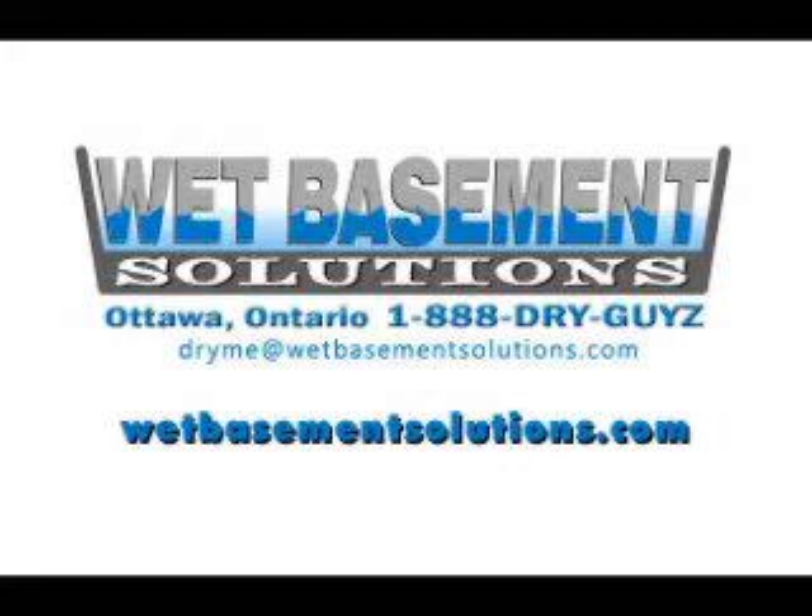For more solutions to your wet basement problems, please contact Wet Basement Solutions. Thank you.